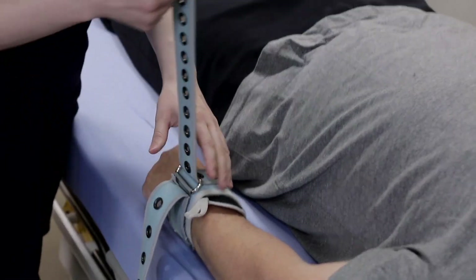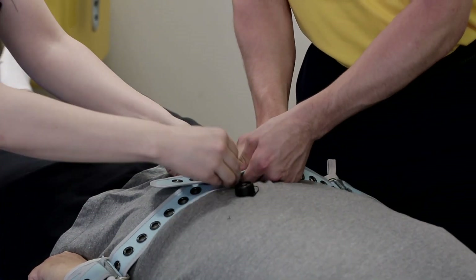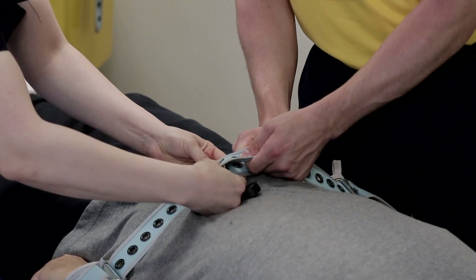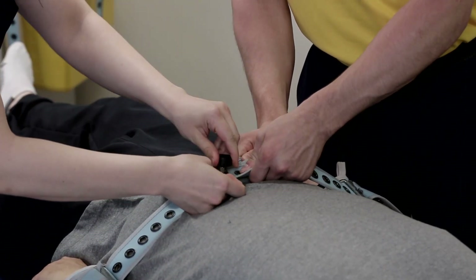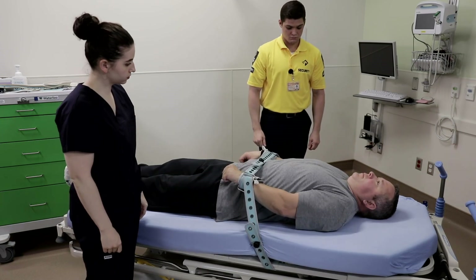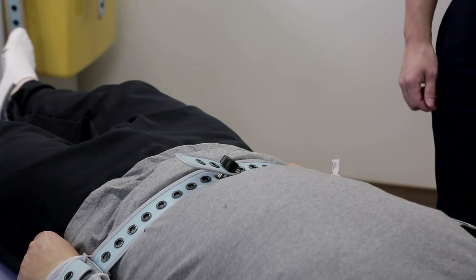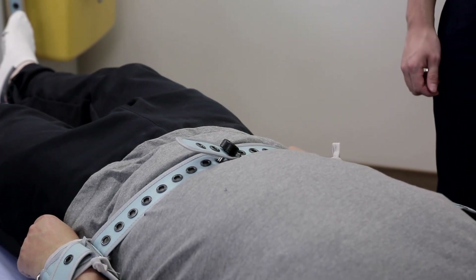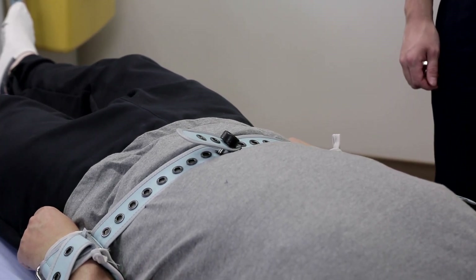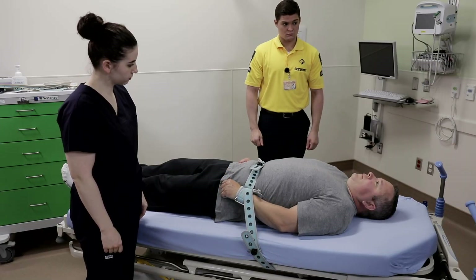Another method for emergency restraining is to pass the strap over the cuff and through the buckle. The strap can then be attached to the opposite strap coming from the other limb. Every time the patient pulls, the cuff tightens. But when the patient relaxes, the cuff pressure relaxes as well. There is little chance of cutting off blood circulation. The joint straps across the pelvis also prevent the patient from bucking or porpoising.